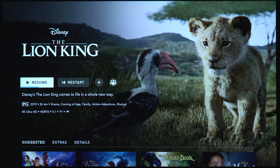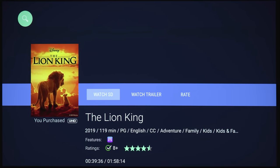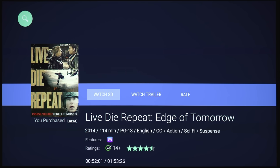Checking out Vudu, it looks like it does not support 4K or HDR — even though I've purchased the Lion King in 4K, I can only watch it in standard definition. Checking another movie, Edge of Tomorrow, which is in 4K with Dolby Atmos on Apple TV and Roku, also only plays in SD here. So there's no 4K HDR support in the Vudu app — kind of a bummer.